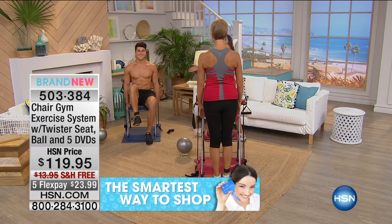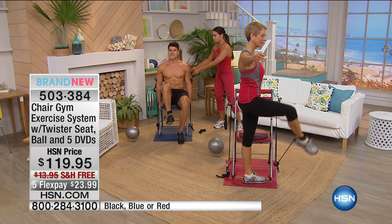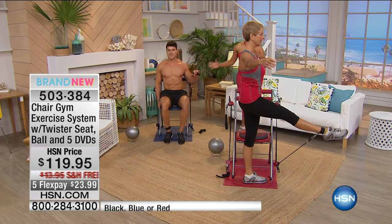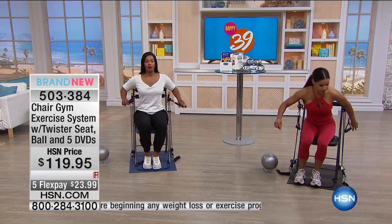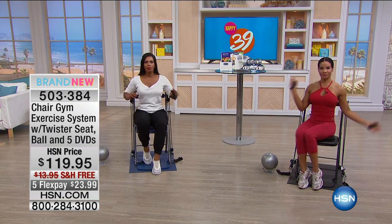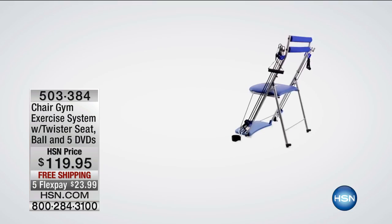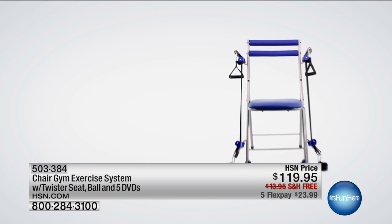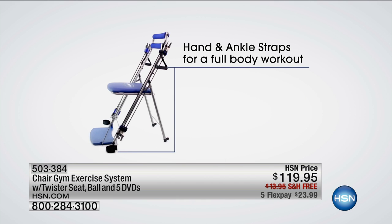Look at Connor over here. If you want to change the resistance, all you have to do is hook both of these together and then he can start to do a chest press. You're able to do so many exercises with one piece of equipment. Whether you're a beginner, intermediate, or advanced, you can do your resistance training at home without a whole lot of equipment. Have you ever dropped a dumbbell on your foot? You're actually sitting down and working out the right way.